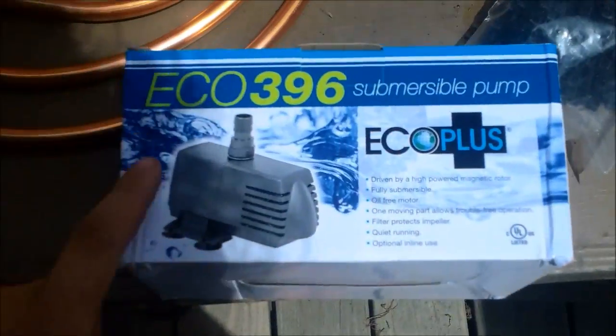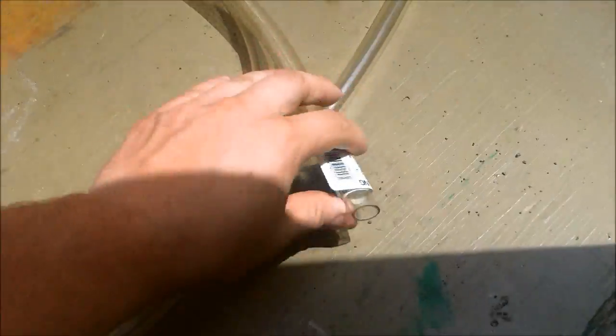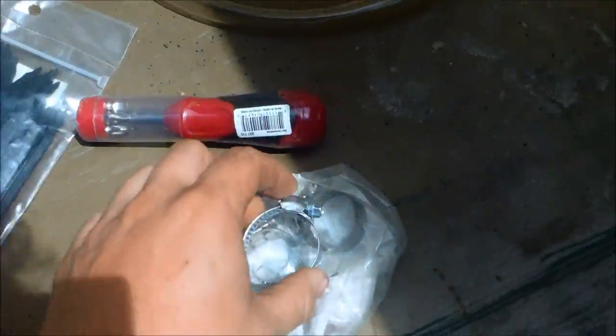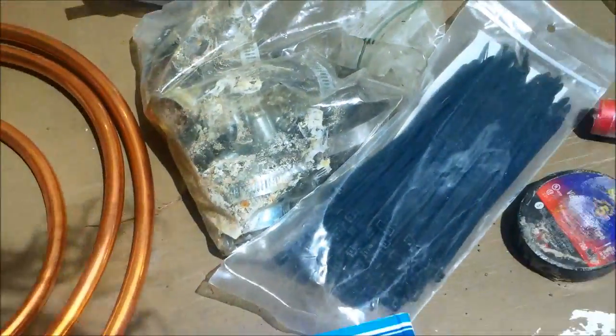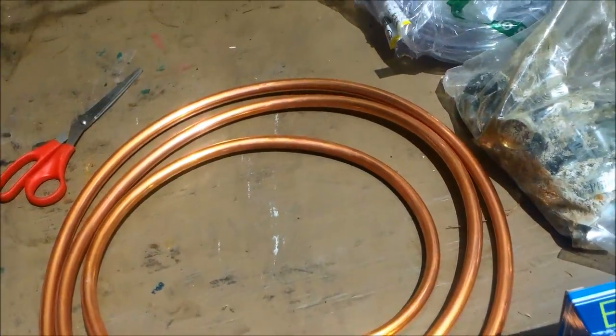You also need a pump — this is a PON submersible pump. Here's some clear tubing, zip ties, and pipe clamps. So I'm going to go ahead and get started. I'll put my coil — just half-inch copper tubing — all the way around here.